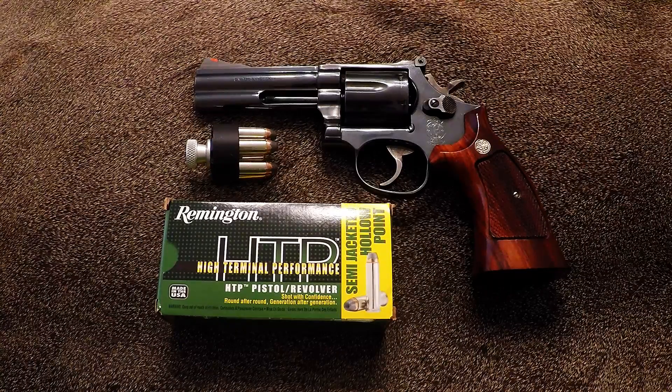I had a weapon just like this a number of years ago, but foolishly traded it away. And like many of us, we suffer a little bit of heartburn when we have second thoughts about selling or trading a gun that we wish we hadn't.